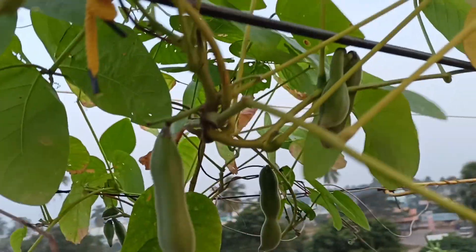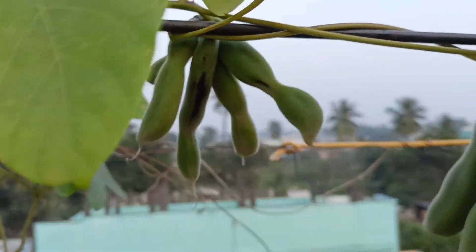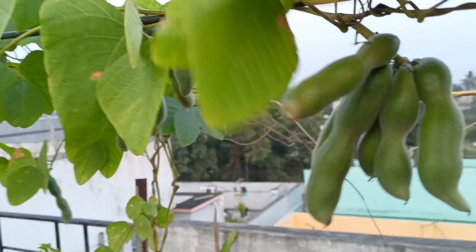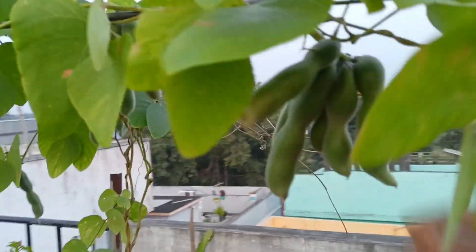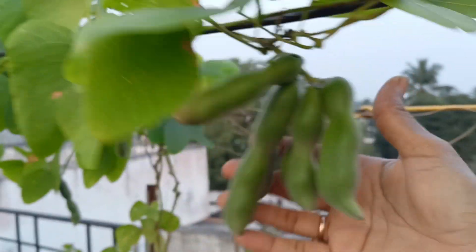We are going to show you a little bit. I am going to show you for the first time a velvet bean. This is a very modern bean. There are a lot of seeds that we have had. We are going to show you the seeds at the tree.